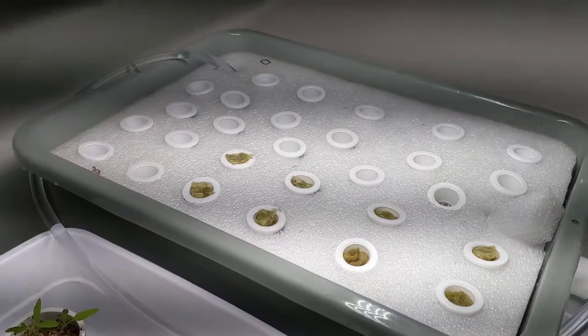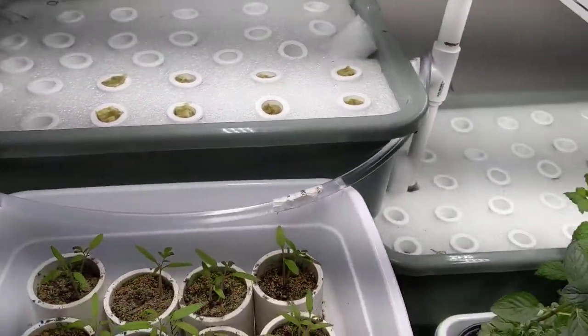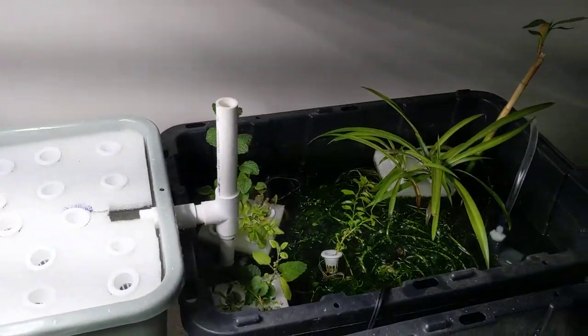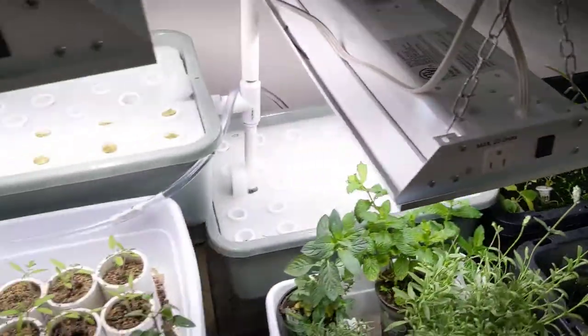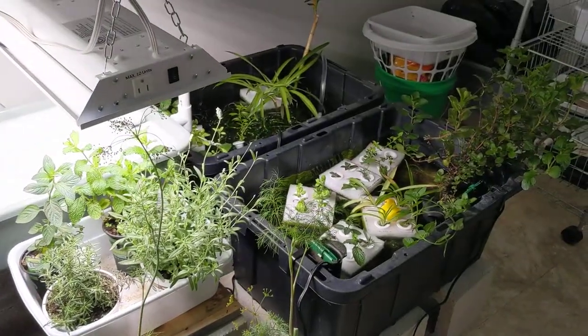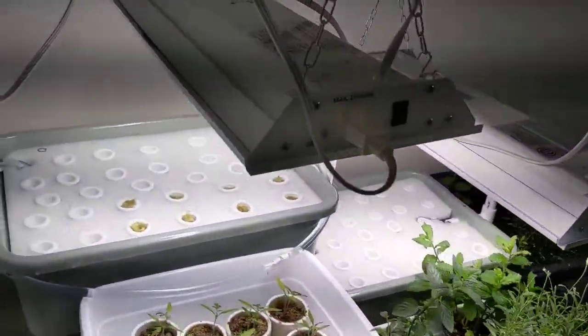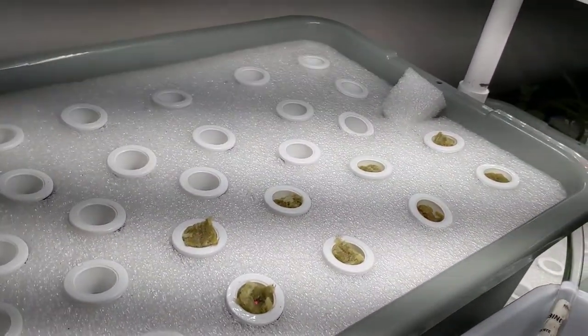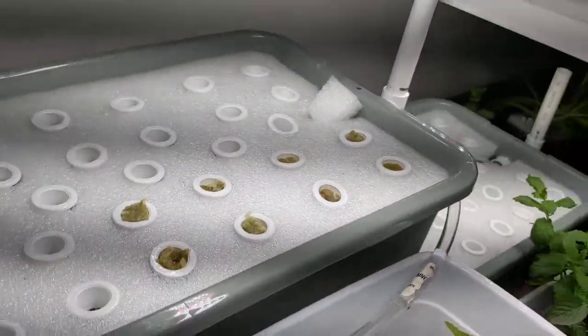You can see the cups — they're floating — and then you've got the second story, and then it empties back down there into the bottom. Eventually we'll have the second setup right here at the top as well. In these first cups is just some lettuce and spinach, so we'll see how they do.